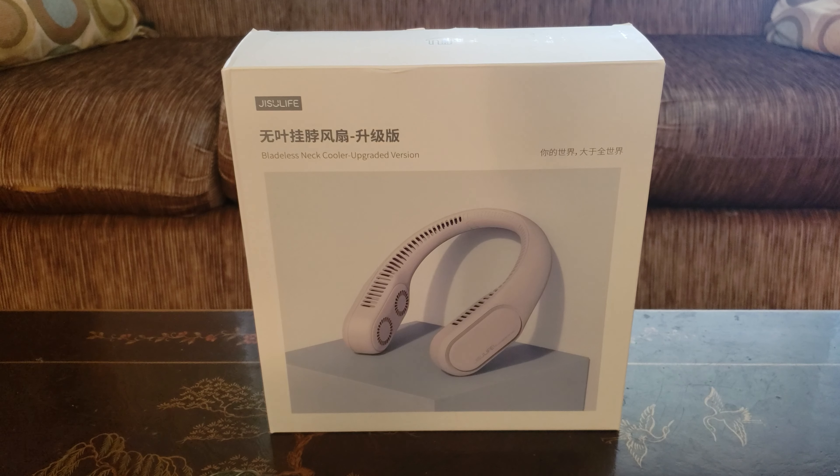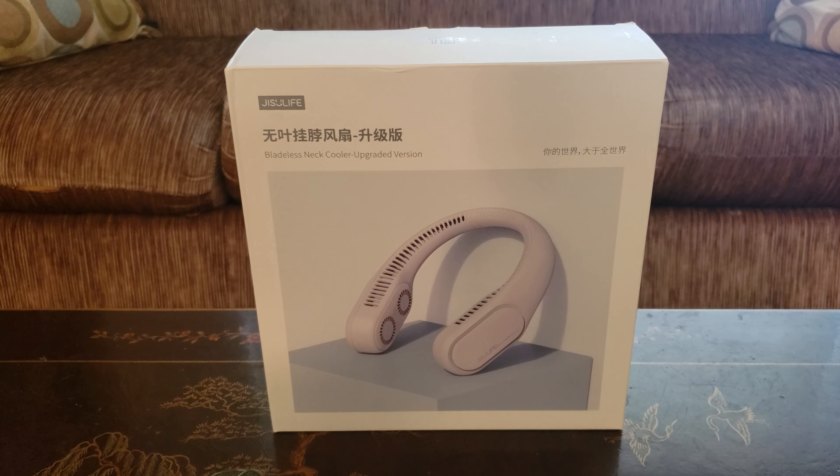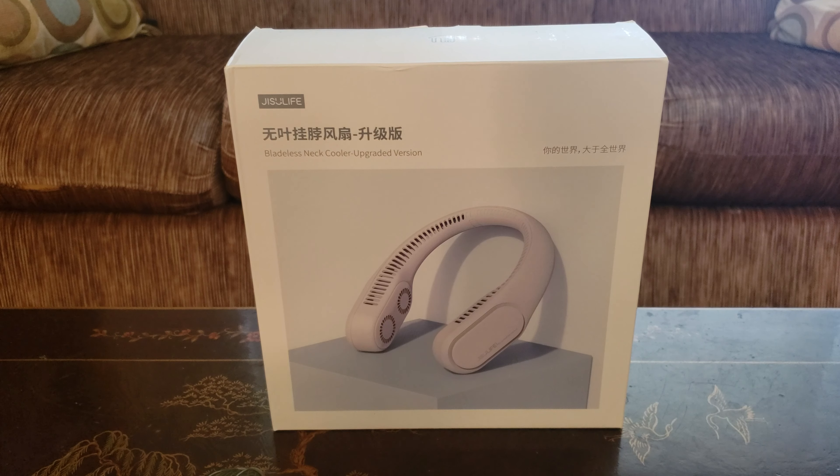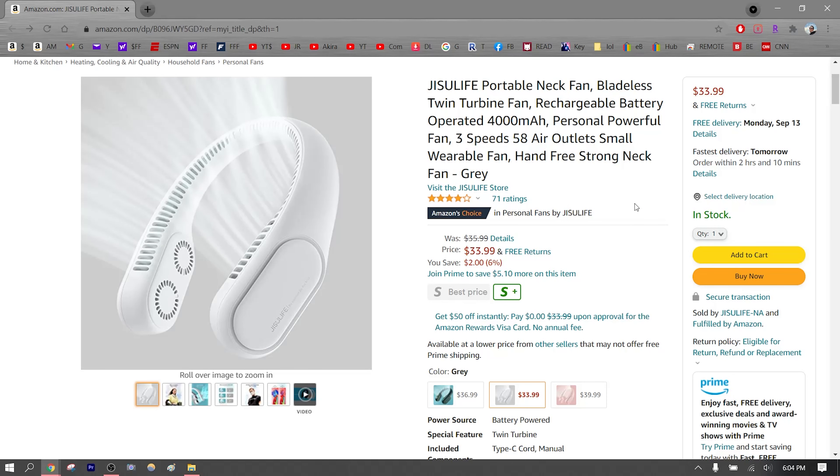Hey guys, welcome back to the channel. Hope everybody's staying cool during the hot summer weather. Today I'll be testing out the Juicy Life portable neck fan. I love testing out new electronics and this one is no exception.